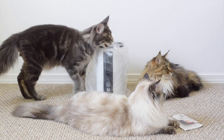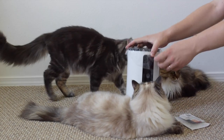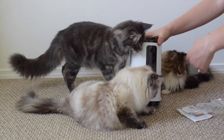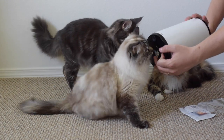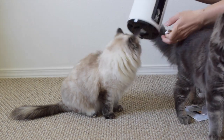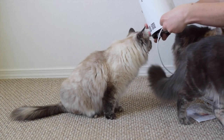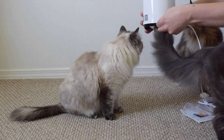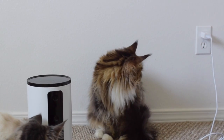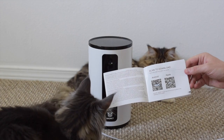I'm going to unwrap it and plug it in. I'm downloading the app right now.